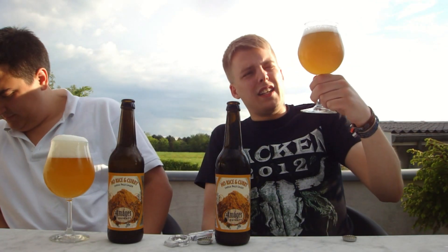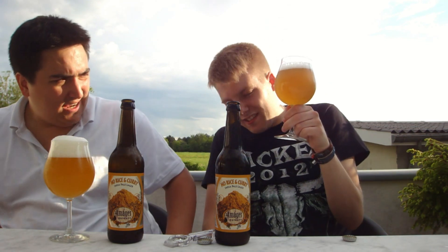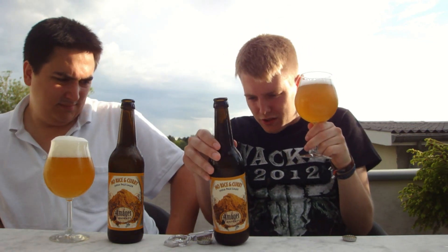So let's dig into this one. We got the No Rice and Curry poured and it is really hazy. I think it's because the bottles were shaken up a bit.